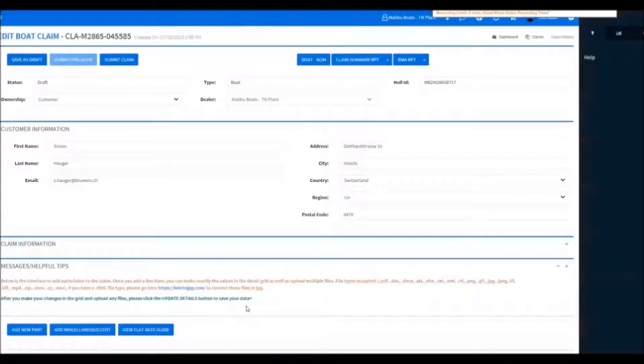If you're finished with your claim, you can go up top and hit Submit Claim — this will send it to Malibu for review. If you still have more stuff to add or get pulled off onto something else, you can click Save as Draft and come back to it later.